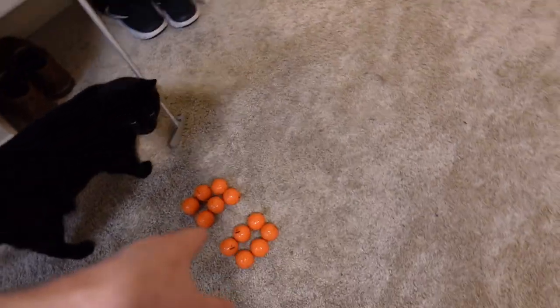Now it's time to transform my apartment into a mini golf course. I'm going to take this cat tree and use it as an obstacle. I'm going to stand halfway back here. I have 12 shots — let's see how many I can make.